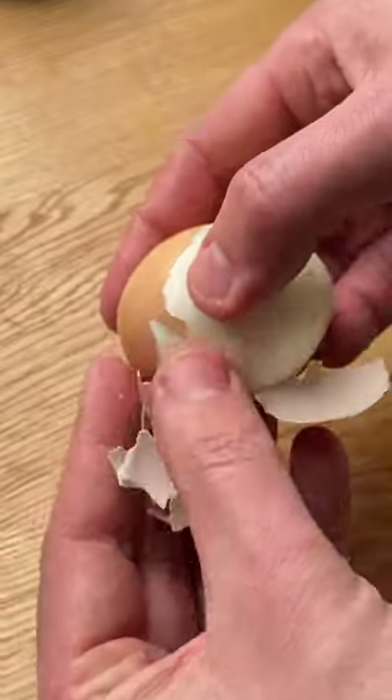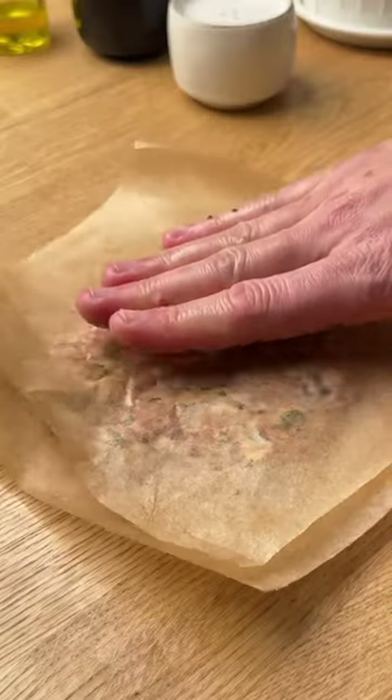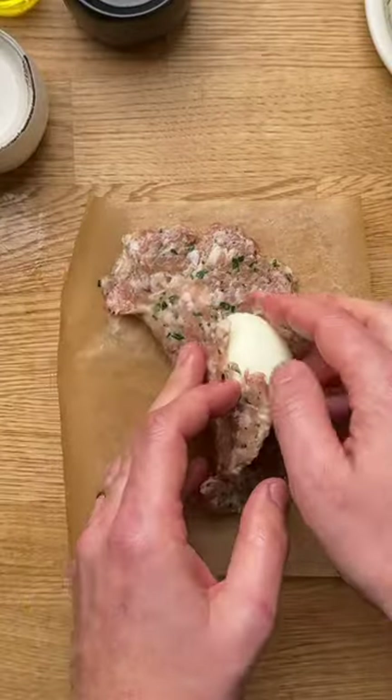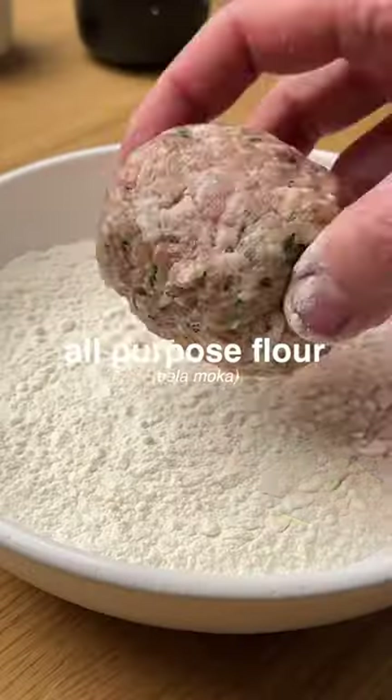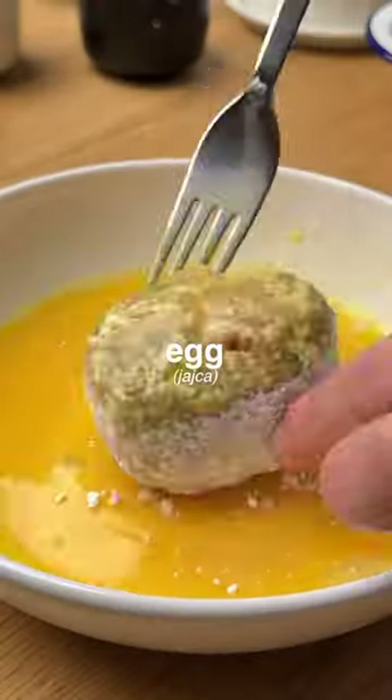Flatten each bowl to get a disc and place a peeled hard-boiled egg in the center. Wrap the meat around the egg. Roll in flour, dip in eggs, then roll in breadcrumbs.